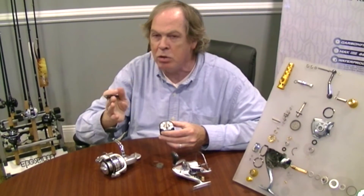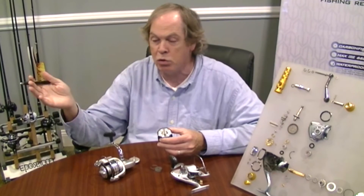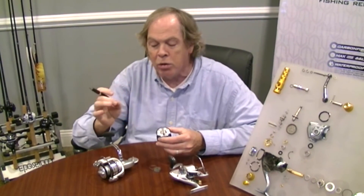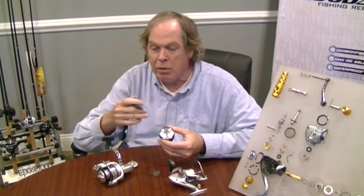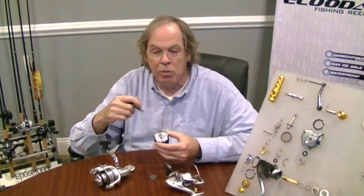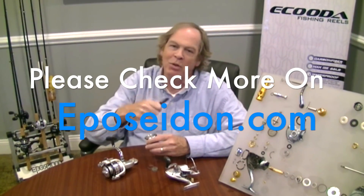What does that mean for you? Because it is so smooth, you can use a lighter weight line. If you're using small baits and going after things like trout or smaller game fish, you can go to the lighter line without worrying about breaking off so easily. Check it out on the website — it's the Akuta Ranger, available only from ePoseidon. Have a great day, thanks for watching!